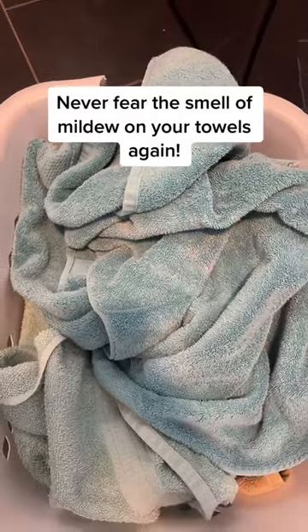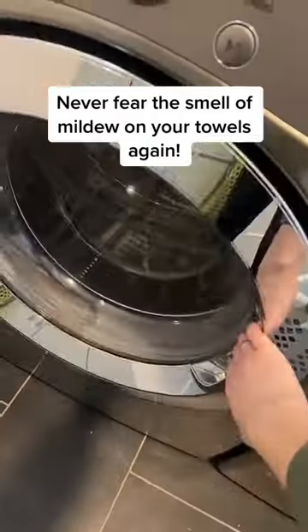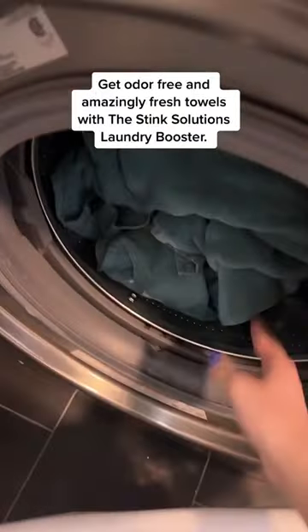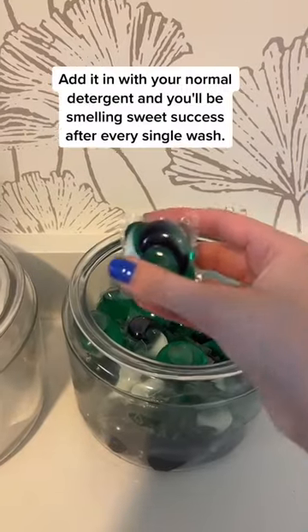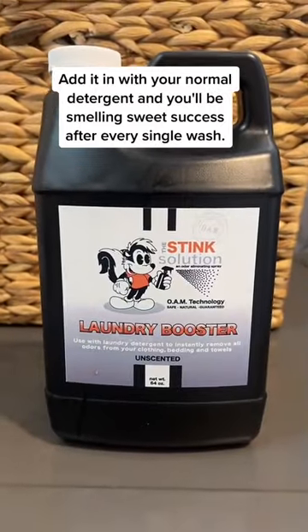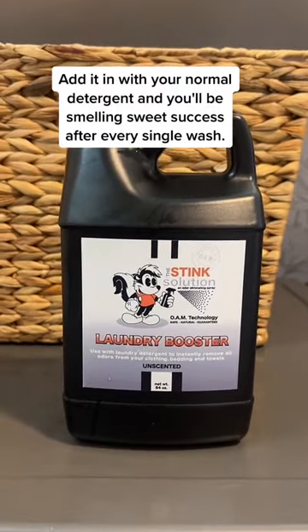Never fear the smell of mildew on your towels again. Get odor-free and amazingly fresh towels with the Stink Solutions Laundry Booster. Add it in with your normal detergent and you'll be smelling sweet success after every single wash.